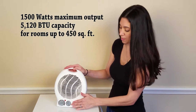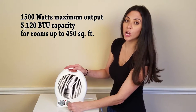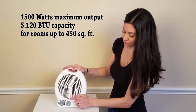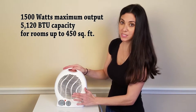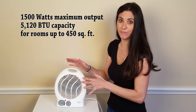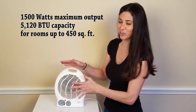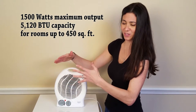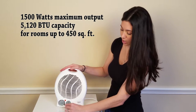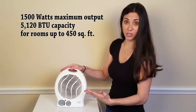Looking at the control knob on the right, you have a 0, a fan icon, a 1, and a 2. At 0, the fan is off. When you turn it to the fan icon, it doesn't turn the heat on — it just turns the fan on, which is perfect for ventilation or a little bit of a breeze. Then it has setting 1 for low fan speed and setting 2 for higher speed.